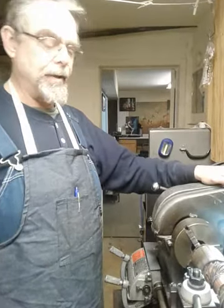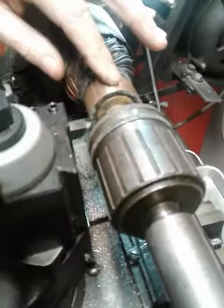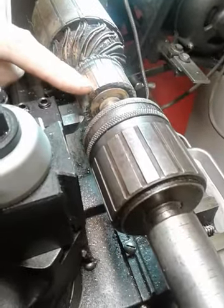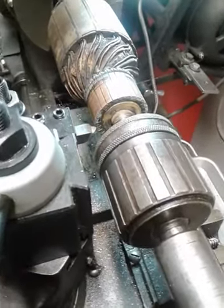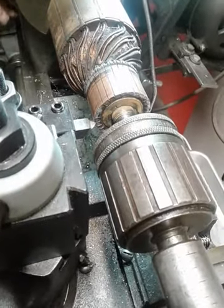I'm back again. As you can see, I've got the armature set up in the lathe and I've got a cutting tool in place. What we're going to do now is just true up the commutator by cutting a few thousandths of an inch off it — not much. You just want to do just enough so it runs true. I'm going to turn the lathe on and here we go.